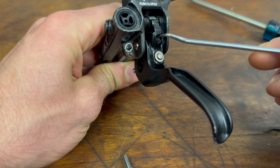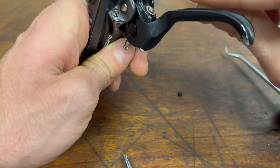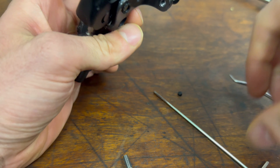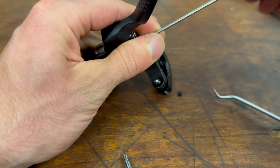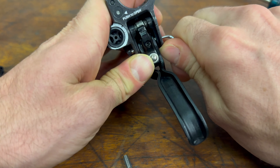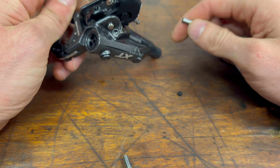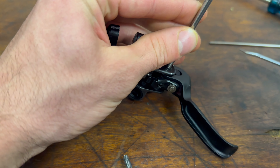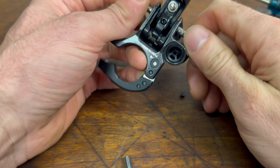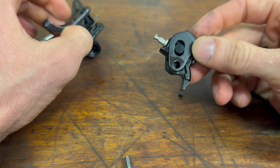Let's remove the lever. Here we have some rubber, and there's a screw beneath it. Let's untighten it and try to push it out. It's going out. That's it. Okay, this is the lever.